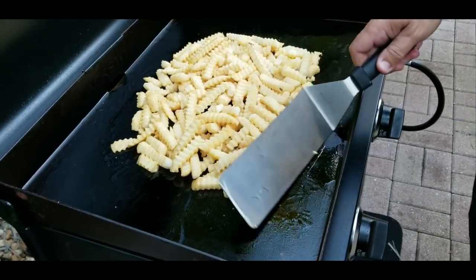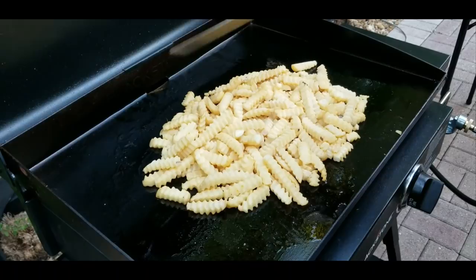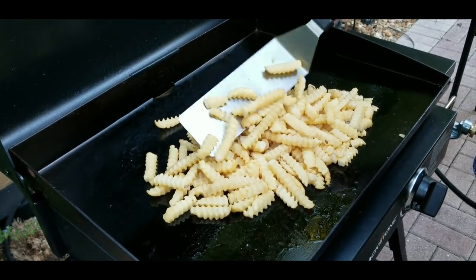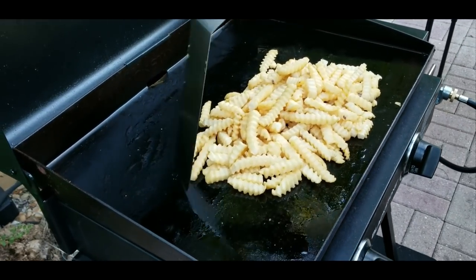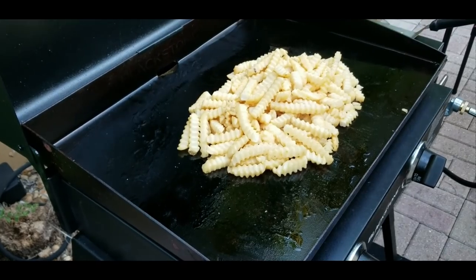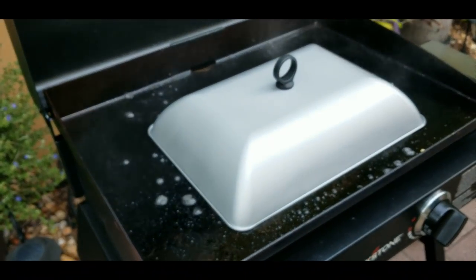We're going to move them in a big group and try to get them covered with the dome. We're going to put some water down for some steam and put the dome on. I'm going to scoop and raise it to maximize our height, get it covered with some water. Let's see if the cover fits — there we go, just barely fits. Love it.